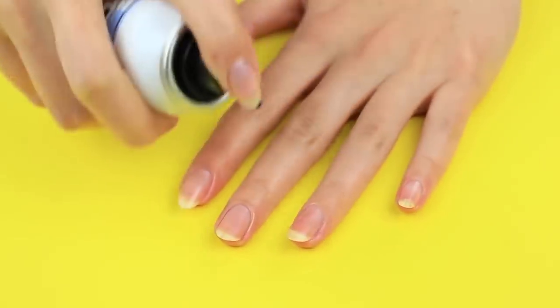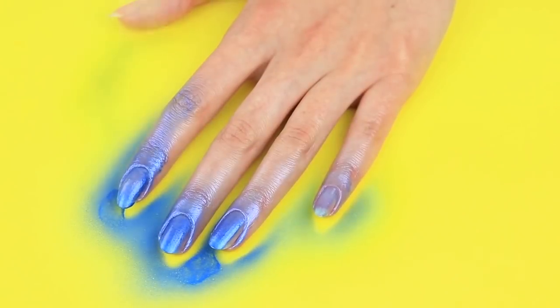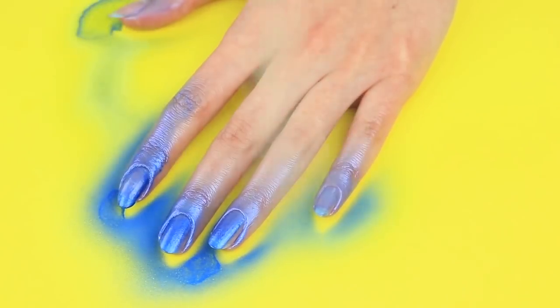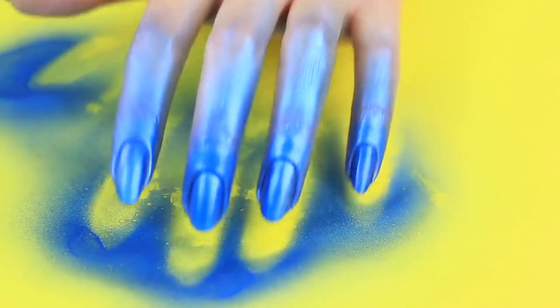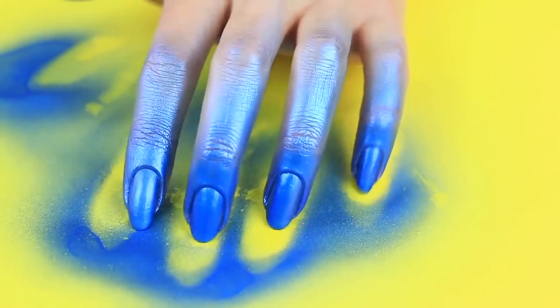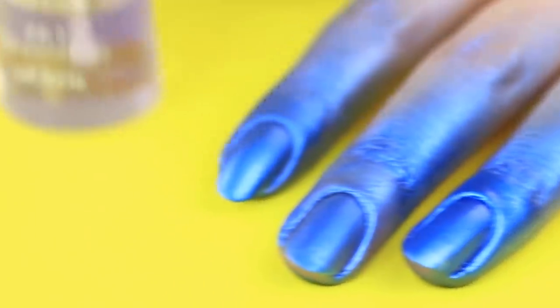Put color hairspray on your nails. Don't worry if it gets on your skin around it — it'll disappear as soon as you wash your hands. Be sure to put down some cover for protecting the tabletop. Keep spraying your nails until you're satisfied with the color. Put a regular hairspray coat on top to fasten the color coat. It works both for your hairstyle and your nails.